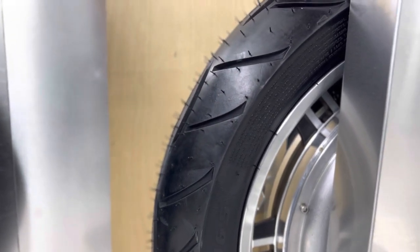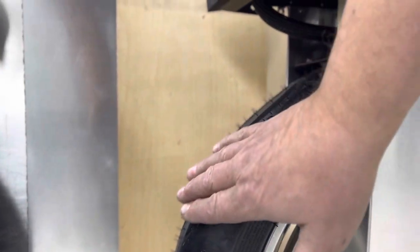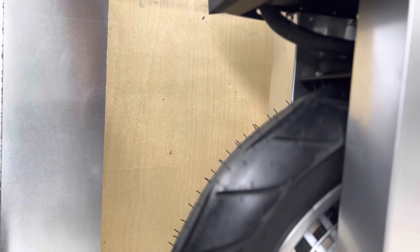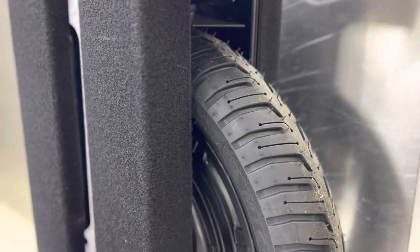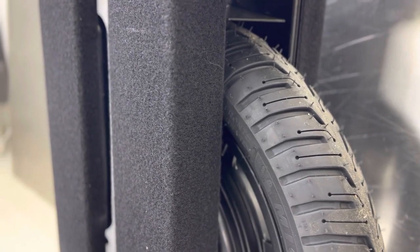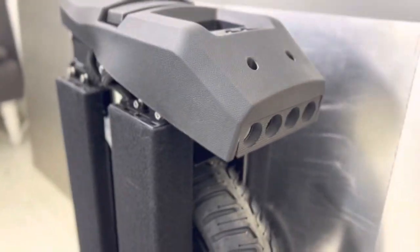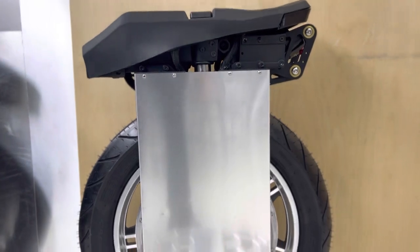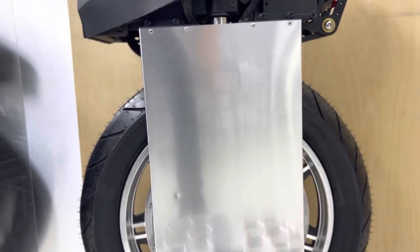This racing wheel has a Metzler 1990 14 Sportec — a very good tire for fast speed. The cruising wheel gets a Michelin City Extra; it's good, much softer, a tire for cruising. Now I will compare them against each other and we'll see.